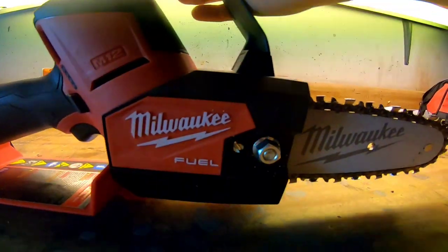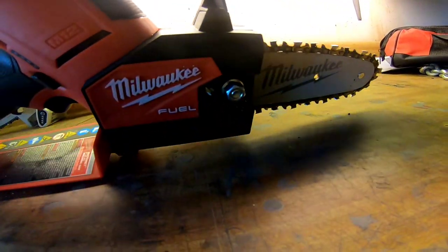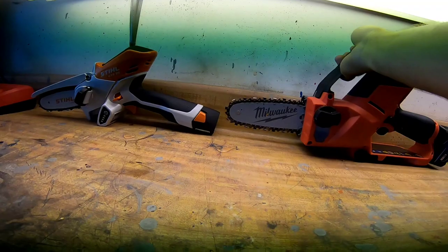The Milwaukee has a knob so you can undo it, adjust the tension, and change the chain bar. After using both products, they're both good designs for what they were designed for. The Stihl would be good for a homeowner who needs to cut a couple of branches or do very light trimming.